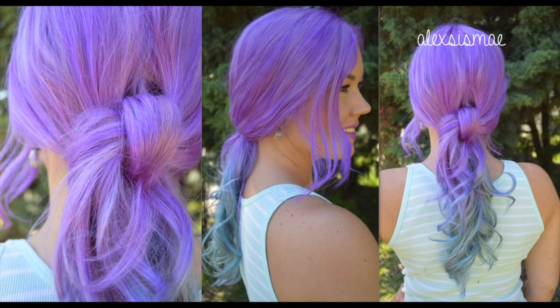Today's video is going to be the super easy knot ponytail. To start, I have already curled my hair — I will put a link down below to show you how to do that.